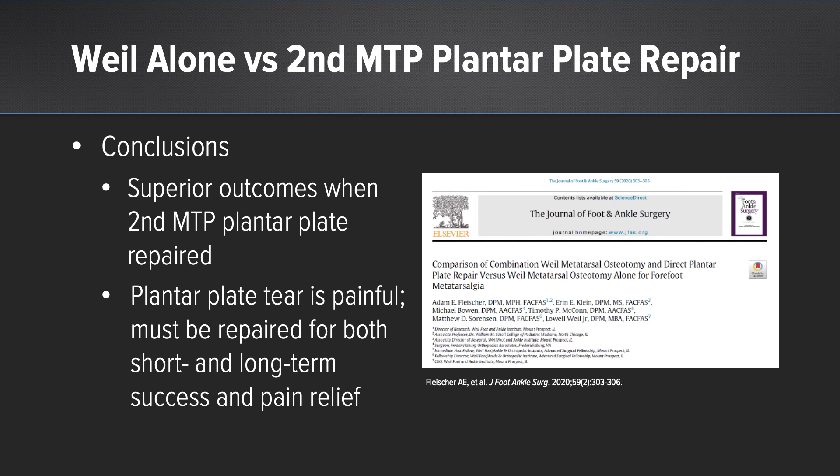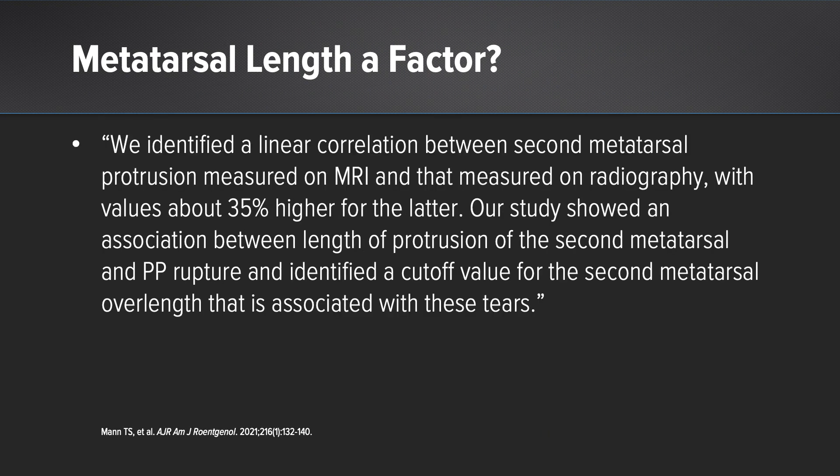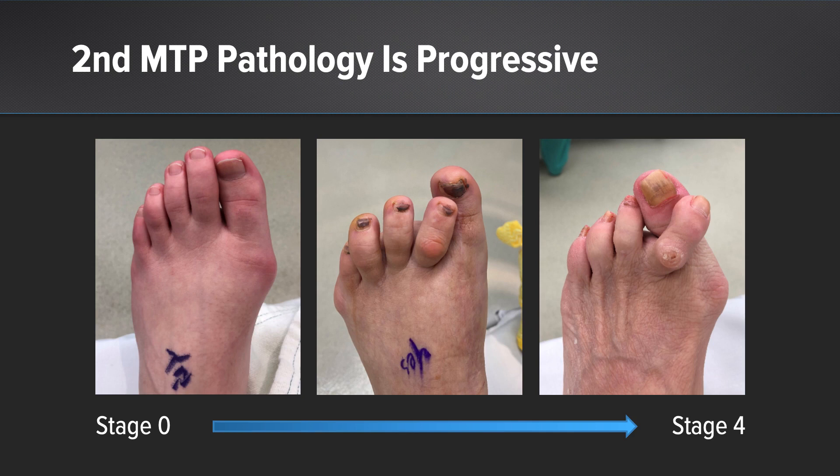If we address the underlying etiology, we're really addressing the source of pain and giving our patients better short-term outcomes and long-term pain relief. It's debatable whether a Weil osteotomy is needed on every single case, and I don't think it really is, but I find it's often related to the underlying etiology. This paper highlights that there's a correlation between the length of the metatarsal and plantar plate disruption.